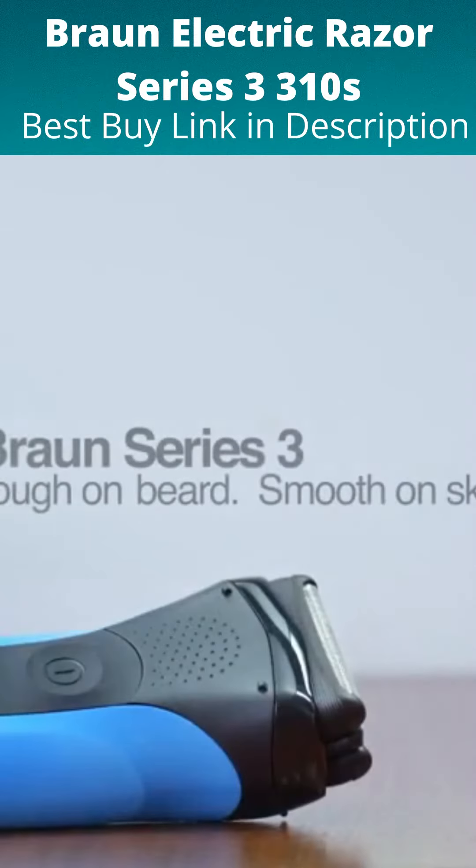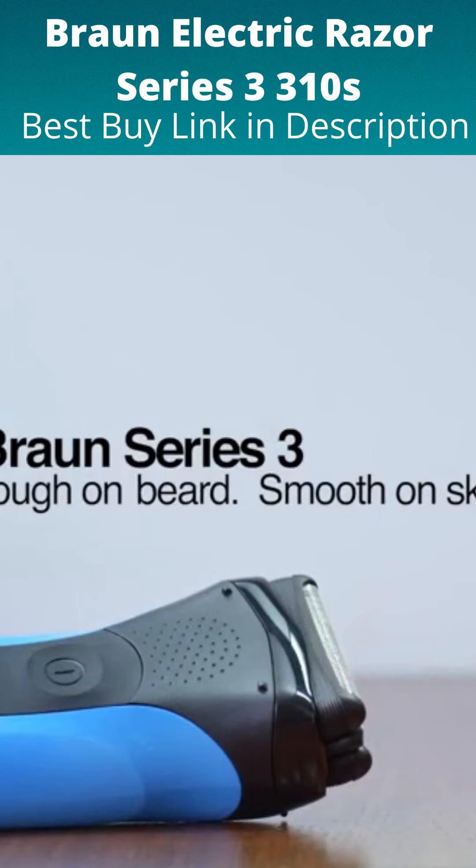Braun Series 3 — tough on beard, smooth on skin. Designed and engineered in Germany by Braun.